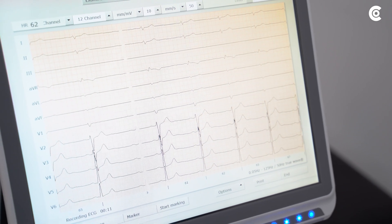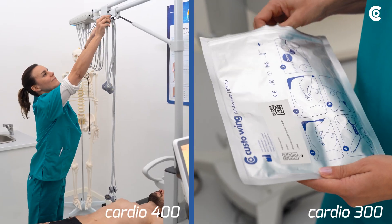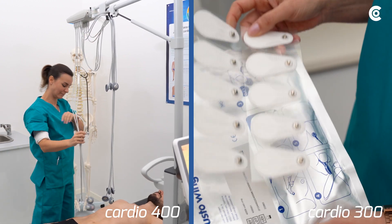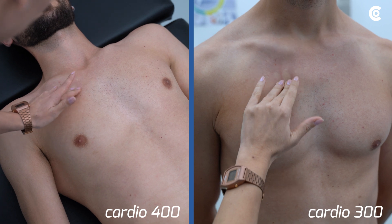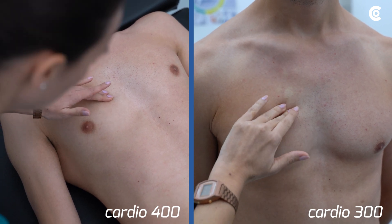Then place the electrodes according to Wilson. Use electrode spray when measuring with suction electrodes. The electrodes C1 to C6 are placed on the chest wall as follows.